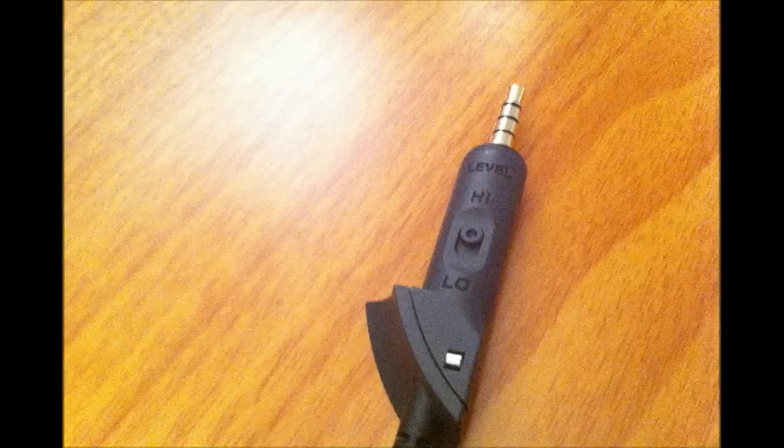The jack says 'high' and 'low' — I'm not really sure what that does; I actually just noticed that a couple minutes ago. On the other end of the wire, which plugs into your computer or iPod or whatever, it's silver-plated rather than gold-plated, but it's still fine for sound quality — it's pretty much the best you're going to get.